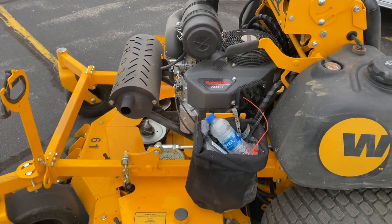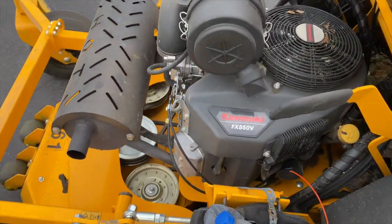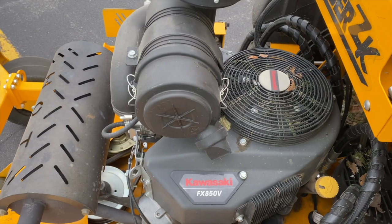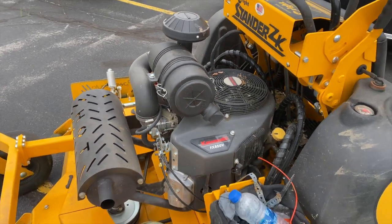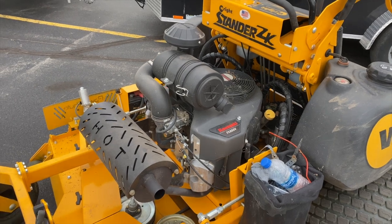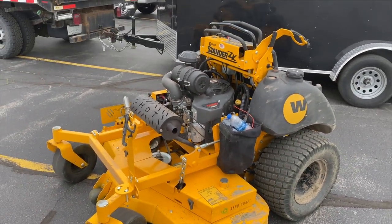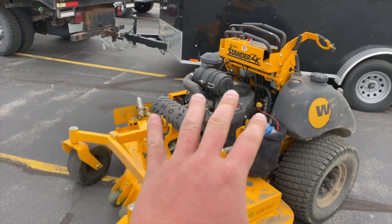There's a little garbage can area on board, which is nice to have. The engine is a Kawasaki FX 850V — I believe that comes out to close to 30 horsepower, probably 29 to 30. We're at 27, so pretty good overall.